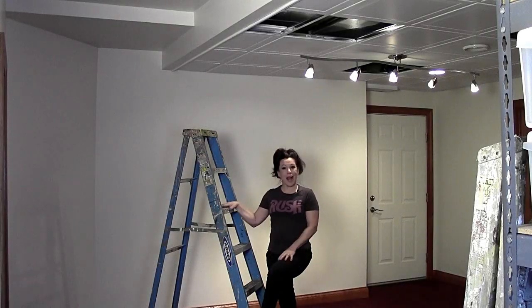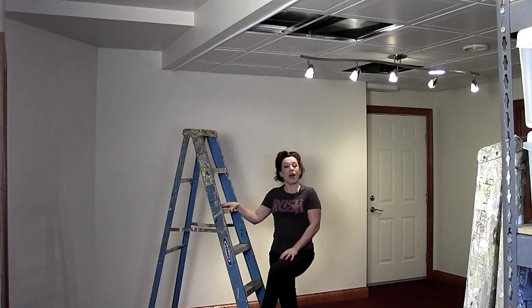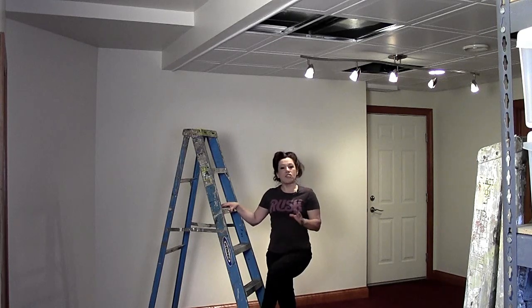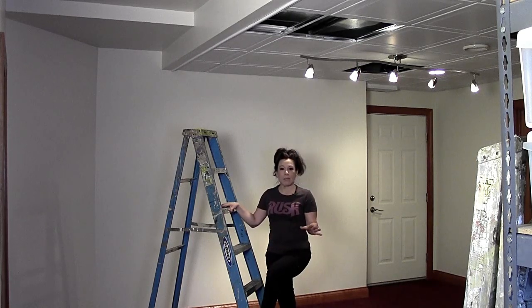Hi everyone, this is Renee Romeo of ReneeRomeo.com. Today you're learning how to frame a wall the easy way. I can say that because I've done this project so many times in the past that I've come up with a foolproof method of attaching an interior wall which is non-load bearing in an existing space.